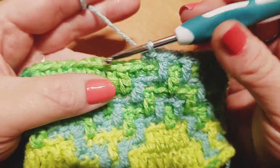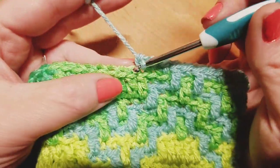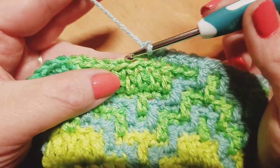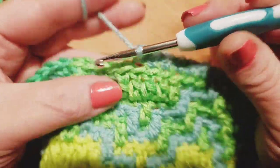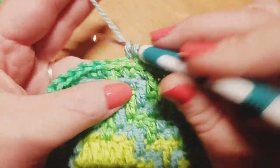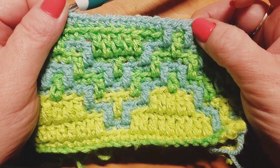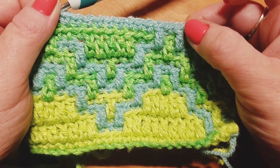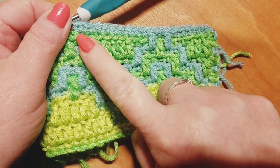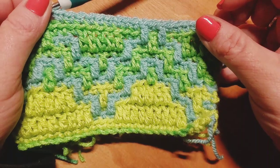One drop down double crochet. Then we are going to do one back loop only single crochet right here in the top of the very next stitch, and then one drop down double crochet in this very next stitch. Now we're going to do nine back loop only single crochets across this section — and that's how we end our repeat. Number one, two, three, four, five, six, seven, eight, and nine back loop only single crochets. That ends our repeat. Pause here and meet back up when you're ready to move on to row 13. Your repeat: one drop down, one back loop, one drop down, then nine back loop single crochets.